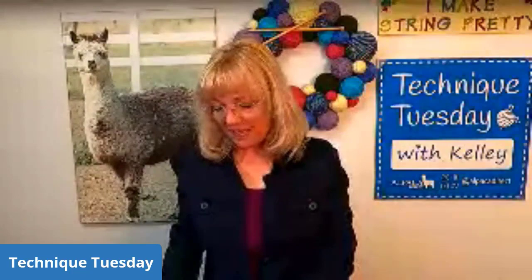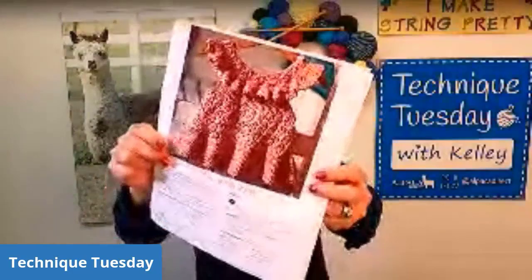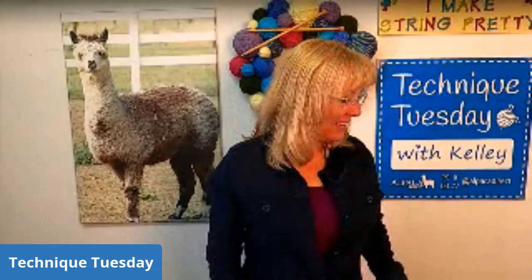I was thinking for next week I was going to go ahead and try this Sweet Pea dress — that's the project I want to do for next week. It's crochet. It's a little pinafore and I thought it would be kind of cool. So I'm going to be doing that for next week.